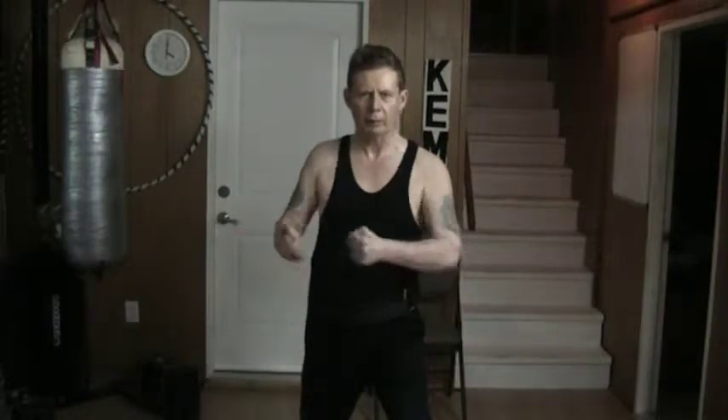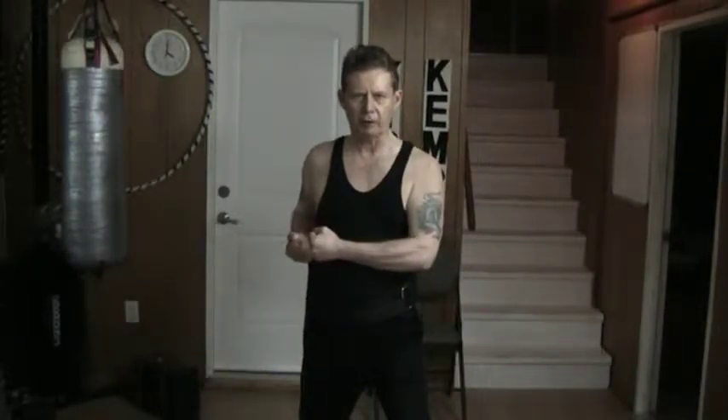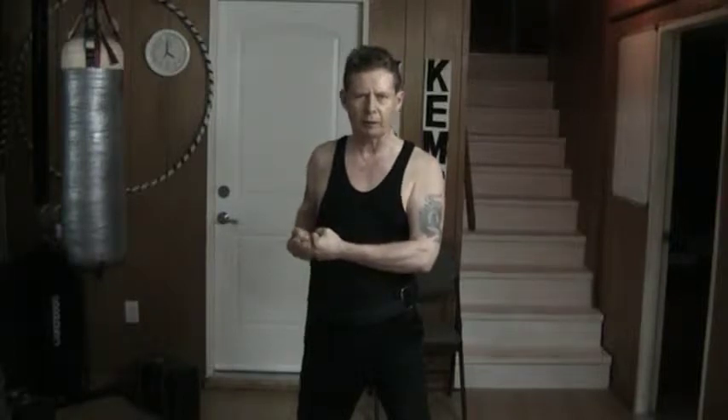Hello and welcome to my YouTube channel. Once again today I'm doing a basic timing drill. The idea here is that I'm doing a simultaneous block and counter, guarding the upper body of the head,